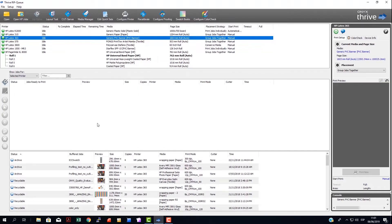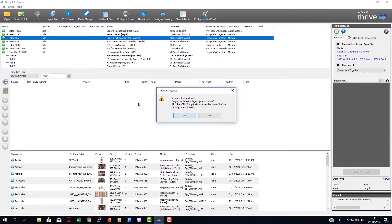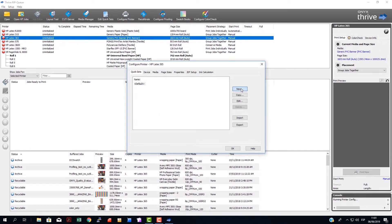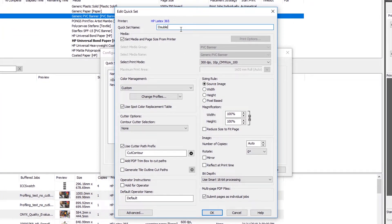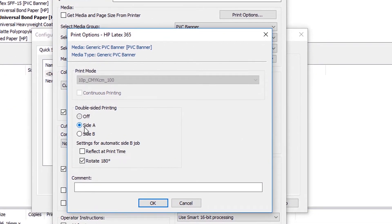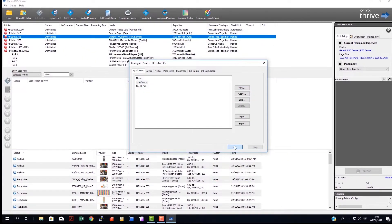On the RIP, create a quick set to print the same image on both sides. Select Setup, and then Configure Printer. Click Yes. Click New, and then name your quick set in the Quick Set Name text box. Clear the Get Media and Page Size from Printer checkbox. Go to Print Options. Select Side A. Select Rotate 180 degrees. If you want to flip the image to obtain the mirror effect, select the Reflect at Print Time option. Save the chosen options by selecting OK, OK, and OK again.